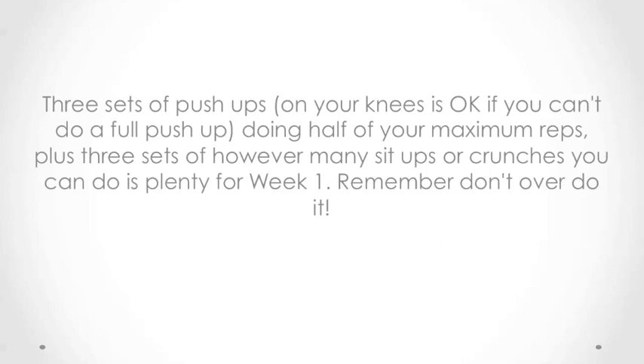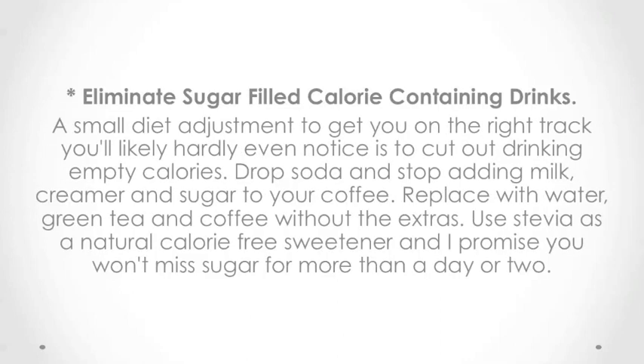Remember, don't overdo it. Eliminate sugar-filled, calorie-containing drinks. A small diet adjustment to get you on the right track — you'll likely hardly even notice — is to cut out drinking empty calories. Drop soda and stop adding milk, creamer, and sugar to your coffee. Replace with water, green tea, and coffee without the extras. Use stevia as a natural, calorie-free sweetener, and you won't miss sugar for more than a day or two.